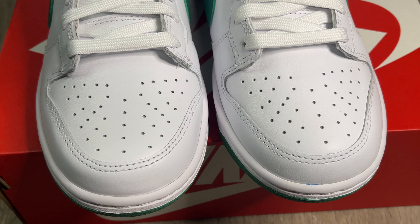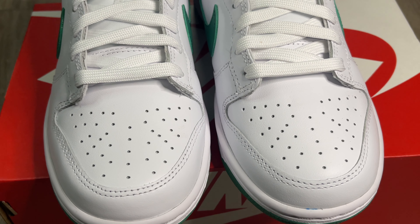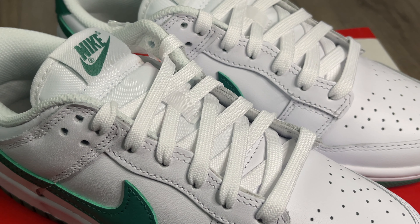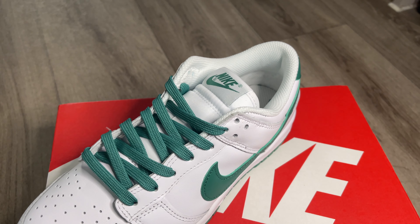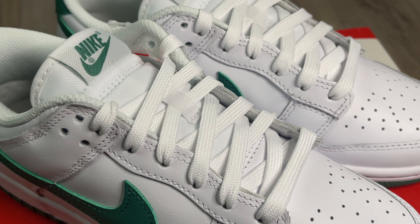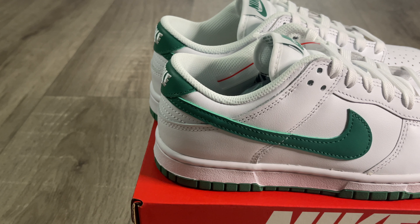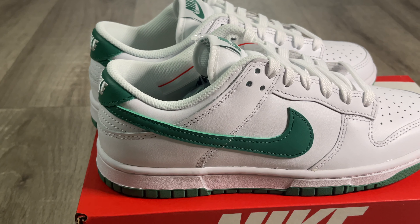Starting with the toe box, you get a white toe box in that synthetic leather — it feels okay, not the best, I've definitely seen better. The mudguard is in the exact same material. You get nice white laces, which I think goes really well with the shoe, and you also get an extra pair of laces in green that matches that noise green color, which I think would probably suit the shoe a little bit better and pop more. The tongue is white with a nylon construction and it's got the Nike tongue tab on there as well.